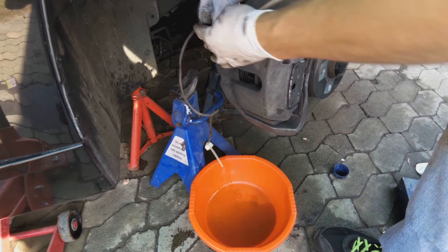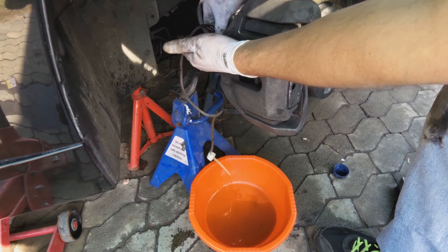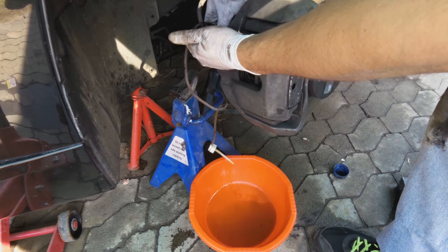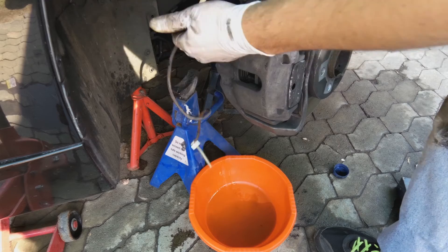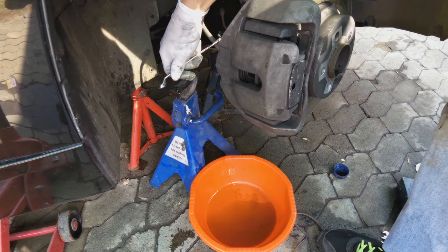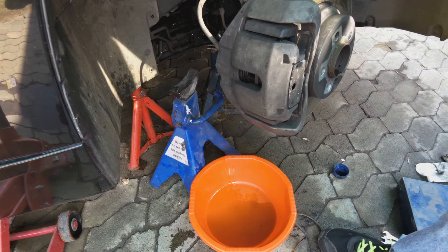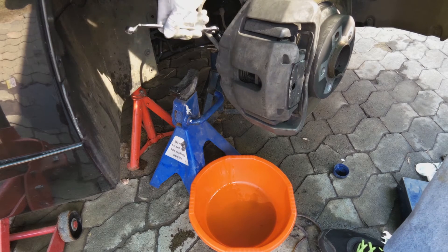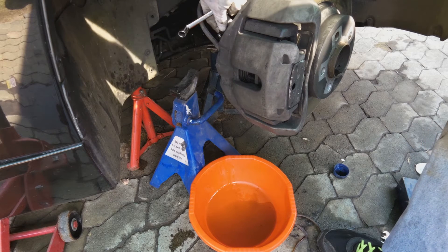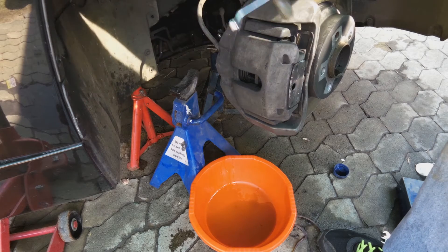While the person is pumping the brakes, slowly close the nipple - you can do it by hand. There'll be increased resistance from the person pumping; they'll find they can't pump anymore. Then tighten it - don't go crazy, just a little bit tight. Verify with the person that when they pump it's stuck. Now you've bled this side of the car - you've got to do this three more times.